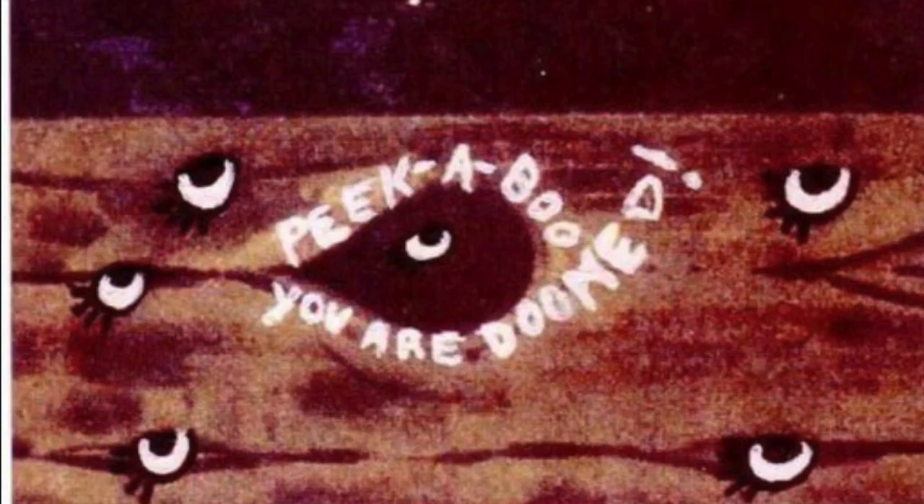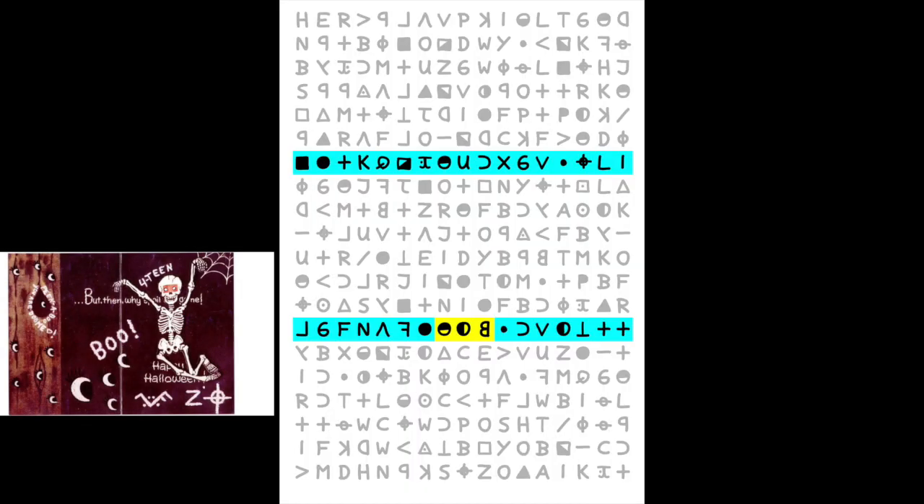Since the 340 Cipher was already a clue, let's look at it. Here are the 14th lines of the 340 Cipher, counting from the top and from the bottom. On the tree, Zodiac wrote 'Peek-a-boo.' On the 14th line of the 340 Code is the word 'boo,' just like Zodiac clued to.